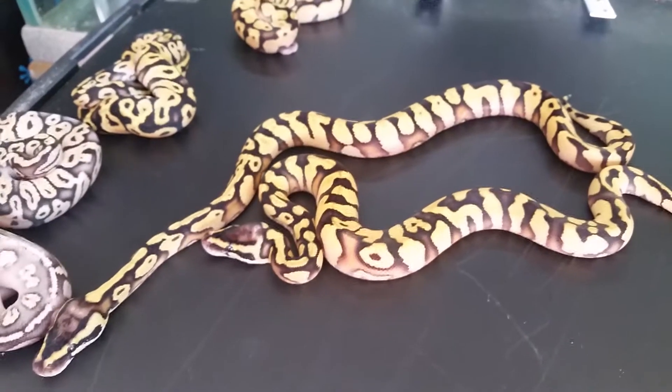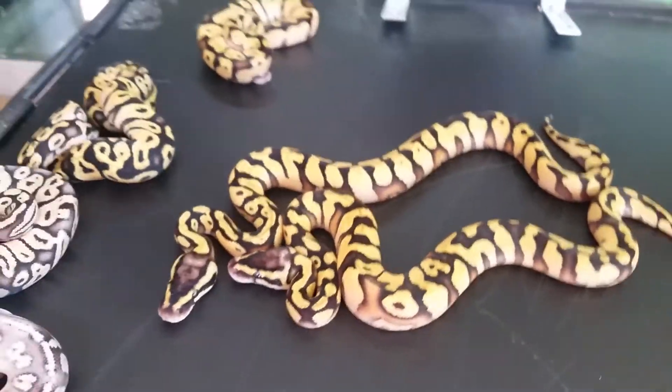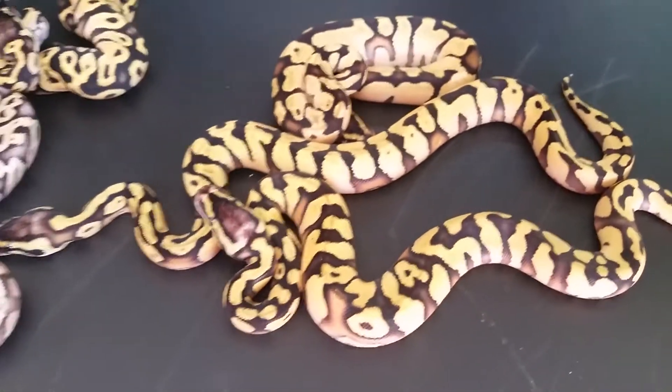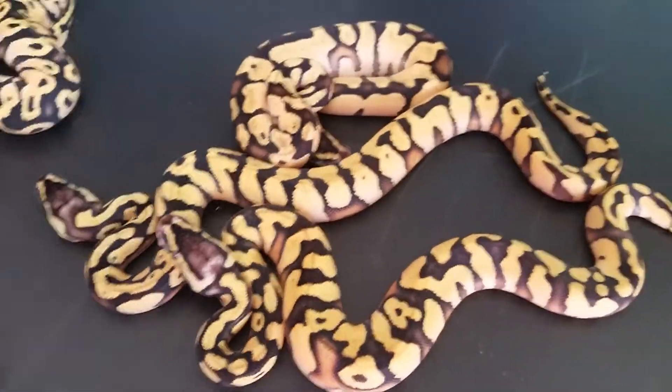Alright YouTube, here's an update on Clutch 8. It's a Pastel Enchi to a Pastel Yellowbelly pairing. So these are the Pastel Enchi Yellowbellys — there are three of them here. I've got four but one went to my buddy.